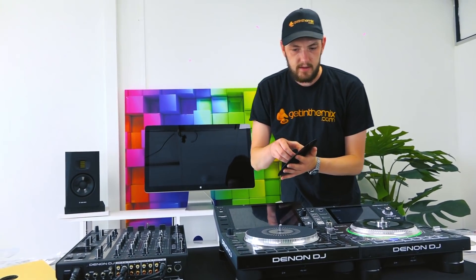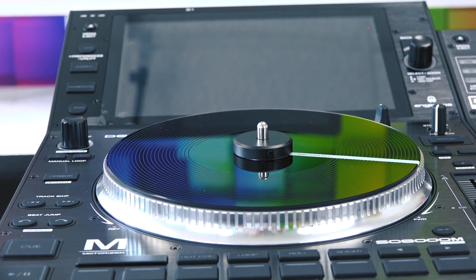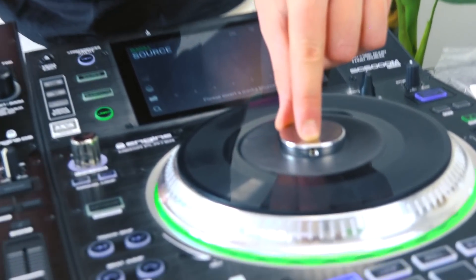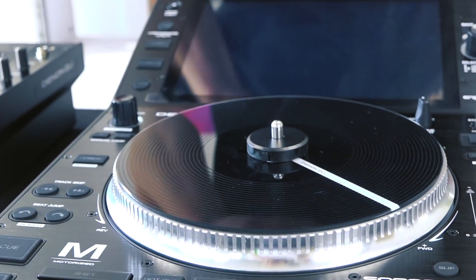What I like about this already is that they've inherited the quick release from the Rane collection. Useful to know that Denon DJ is owned by InMusic, a company that owns a lot of different brands including Numark, Akai, Denon, and Rane. The beautiful thing is they can cross-work and draw different features from different products. This quick release is a new feature from the Rane 12 series — you can just whack it on without having to tighten it. No more tiny Allen key. Quick release: on, off, easy as pie.